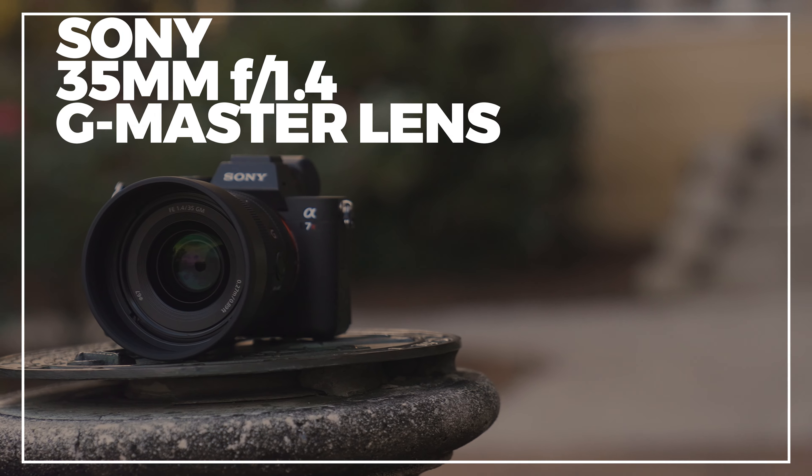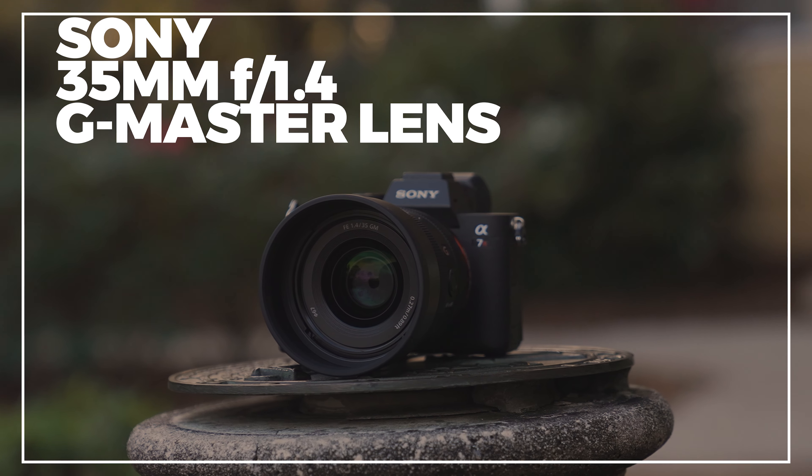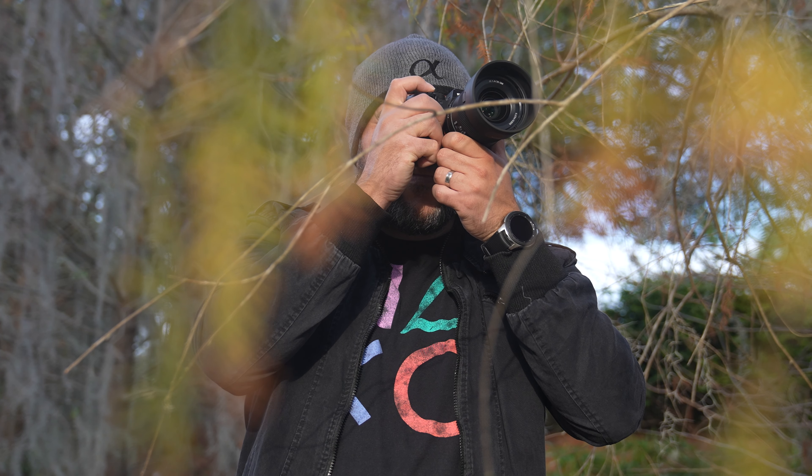There's a new lens joining the Sony Alpha Universe. Say hello to the new 35mm f1.4 G Master lens. Welcome everyone, my name is Miguel Quiles, I'm a Sony Artisan of Imagery, and today I'm excited to introduce you to the 59th lens in the Sony lineup — it's one that many people have been waiting for.